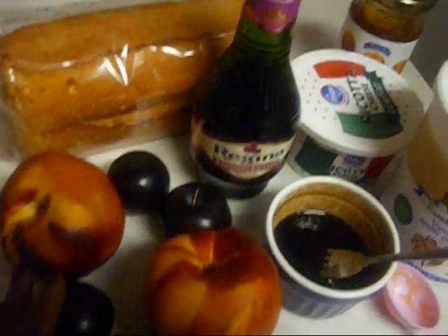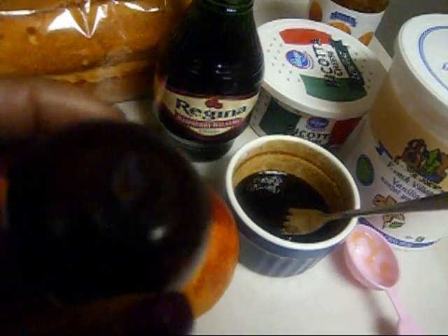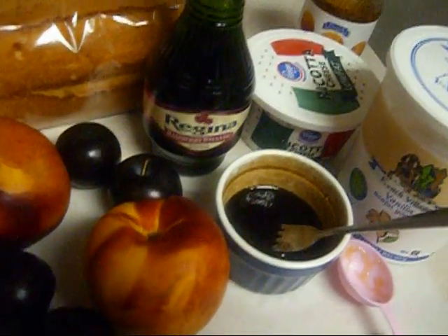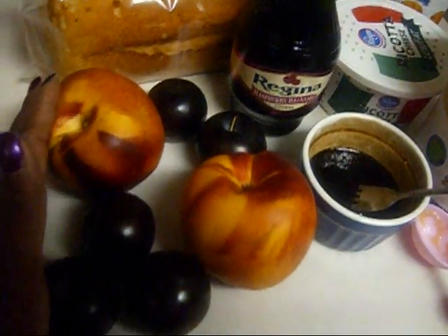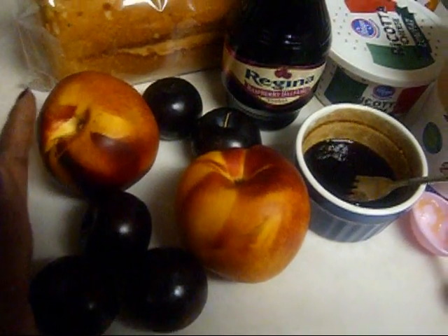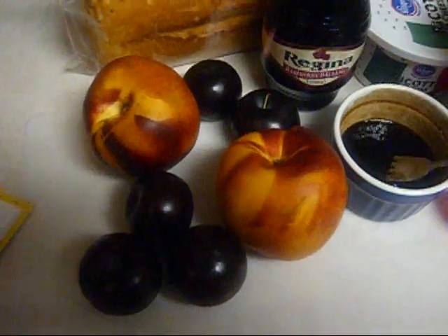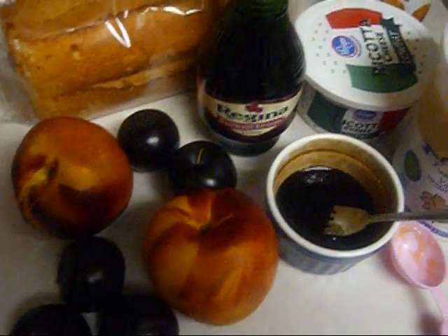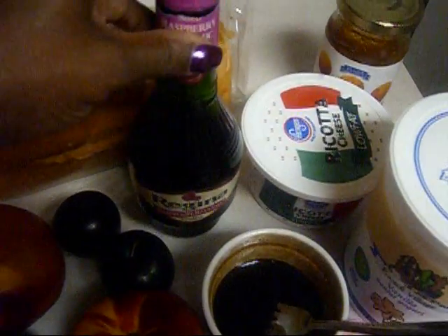These are the nectarines I bought, and these are the plums that I got from the $0.99 store. I've already washed everything off. These things have been ripening in a bag since this past Sunday. So I'm going to slice these up and show you how to make the trifle. Here's the raspberry vinegar that I used.